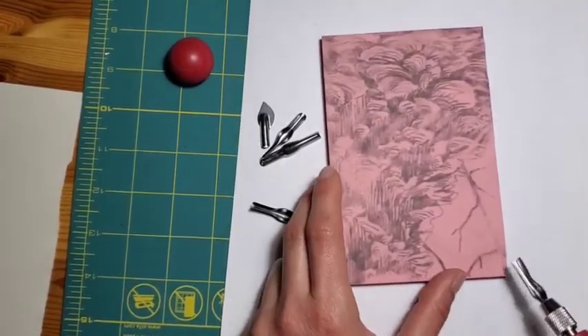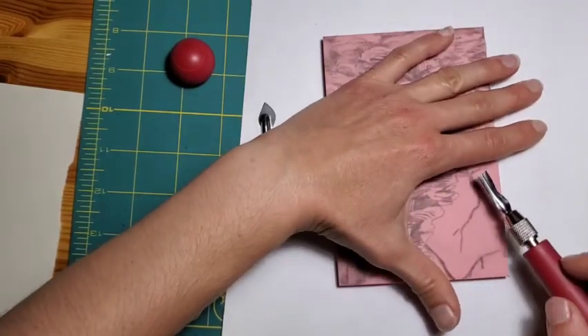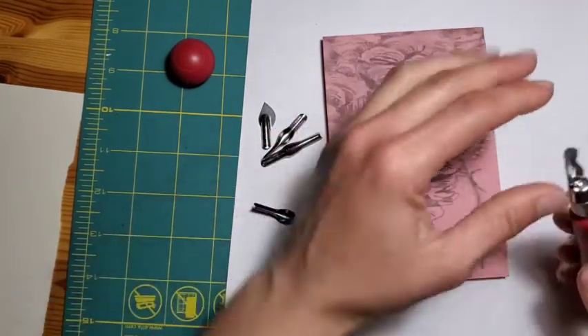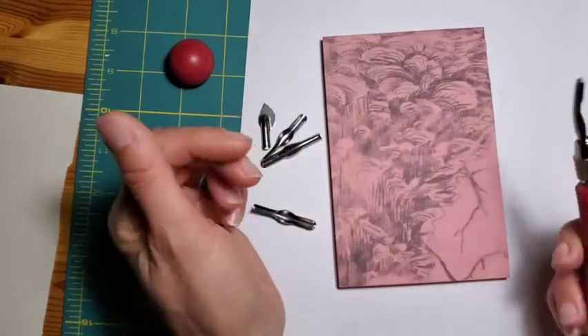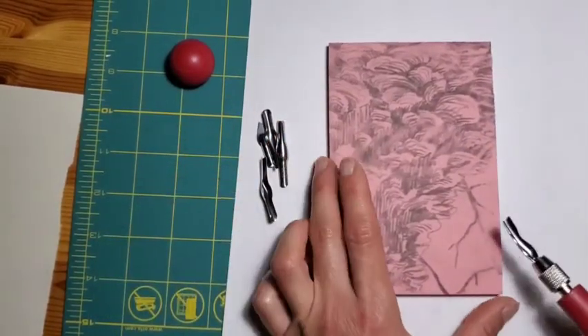When you're carving, you want to push the tool away from your body and away from your hand. You don't want to hold it and press toward yourself to carve, because if it slips, these are quite sharp and they can give you a pretty good cut. So you want to be careful to push it away from you.